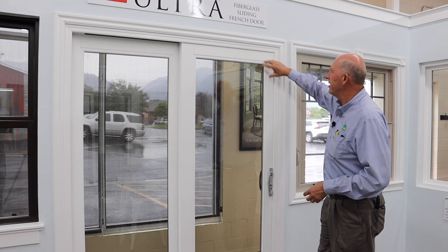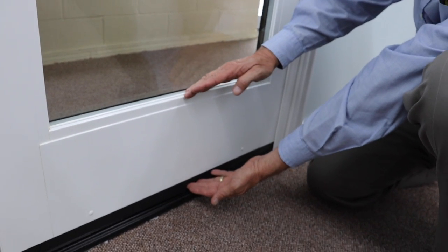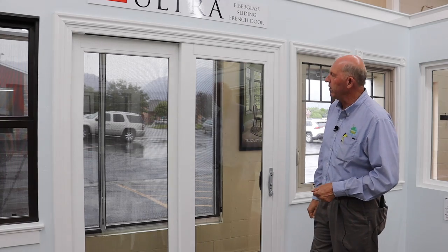This is also a really durable material. It's made out of fiberglass. The rails on it are wider — you have four inch rails on the sides and ten inch rails down at the bottom. So it gives you that really elegant look.